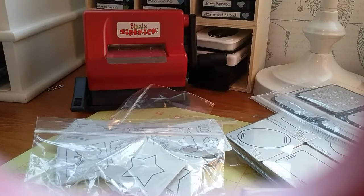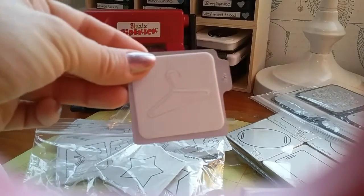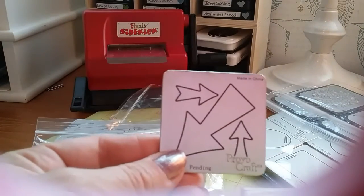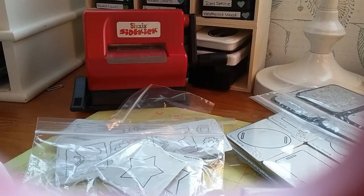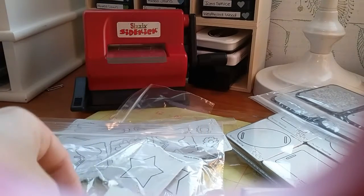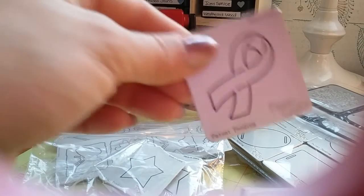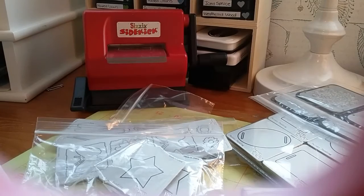The next one is a set of individual little ones. You get these little brackets, the little hanger, arrows, a little chandelier, the ribbon, and the little lamp.